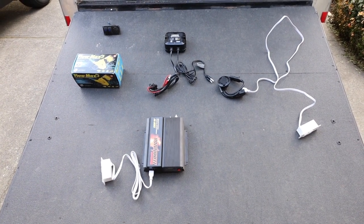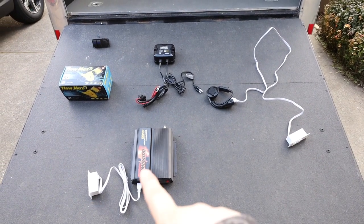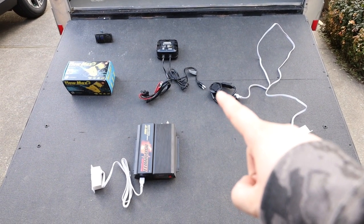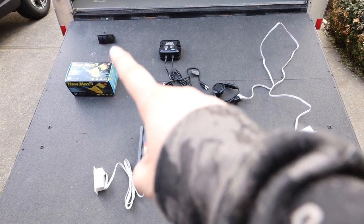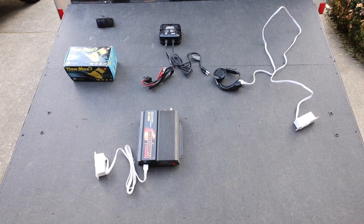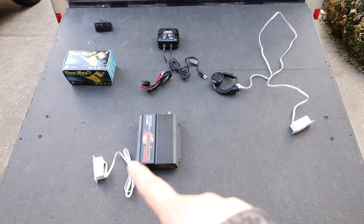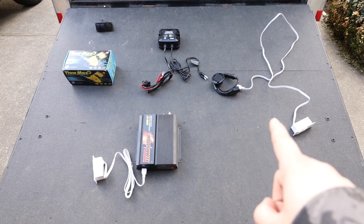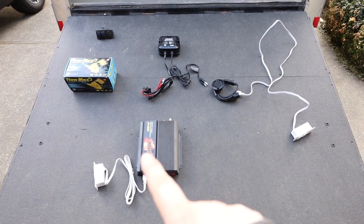I'm going to quickly go over my electrical. These white pieces are plugs, an inverter, and our outlet that goes on the side of the trailer — our battery charger, water pump, and the switch for the water pump. I'm not going to be running any hardwires; everything's plug-in. I got these switches off Amazon. When we're plugged in or running the generator, we will have this outlet that we can plug into.